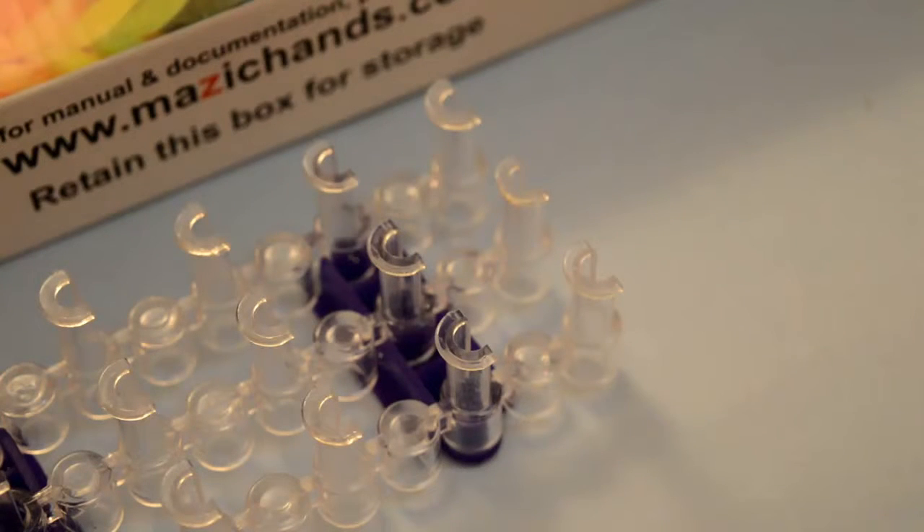Hi, I'm Matri from Magic Hands and today I'm going to show you how to make a single cross loom bracelet.